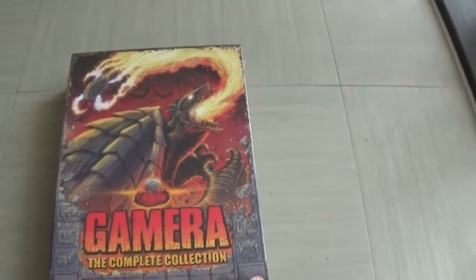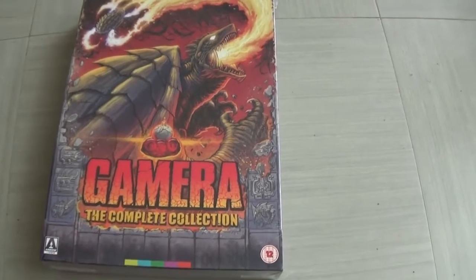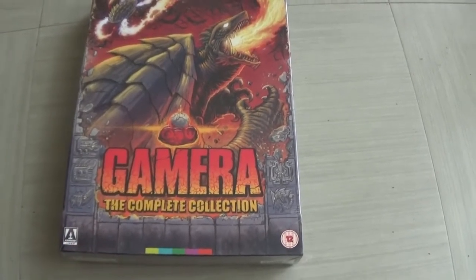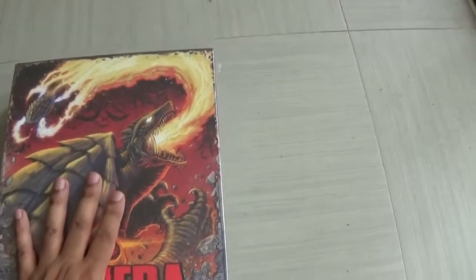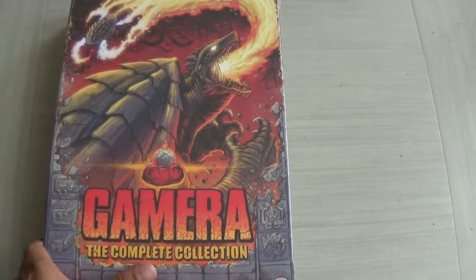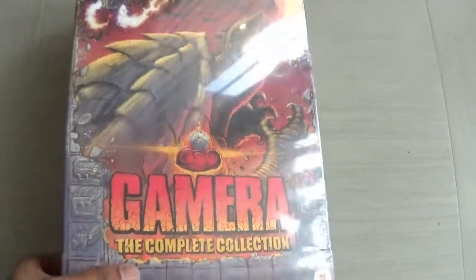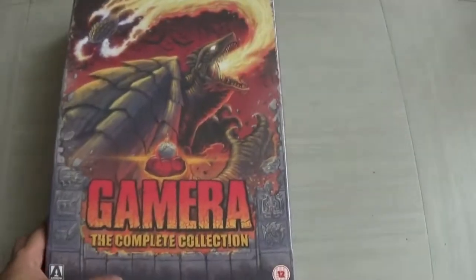Hey everyone, Somosusora6 here and welcome back to another video. Today I got this in the mail — it is the Arrow Video Gamera Complete Collection. I am so excited to delve into this. This thing is first of all huge, absolutely huge — it's like a big encyclopedia but it is massive.